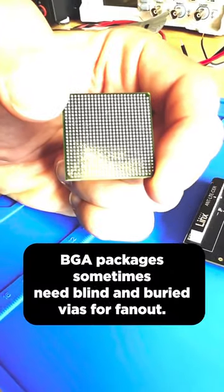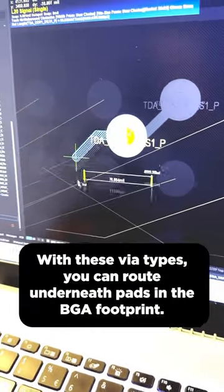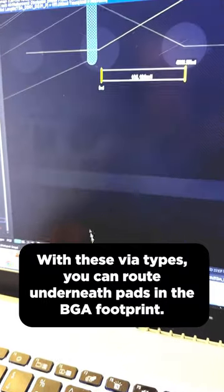BGA packages sometimes need blind and buried vias for fan-out. Set up your via types when you build your PCB stack-up — with these via types, you can route underneath pads in the BGA footprint.